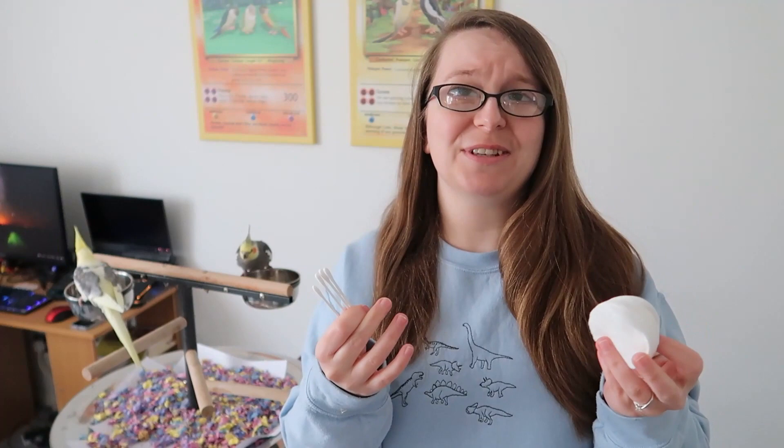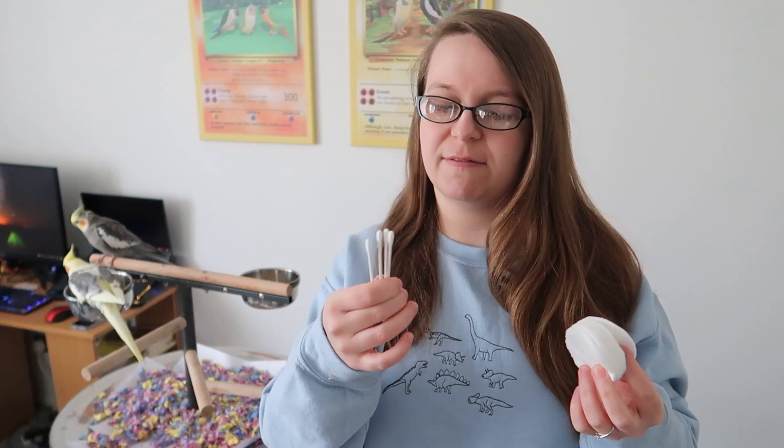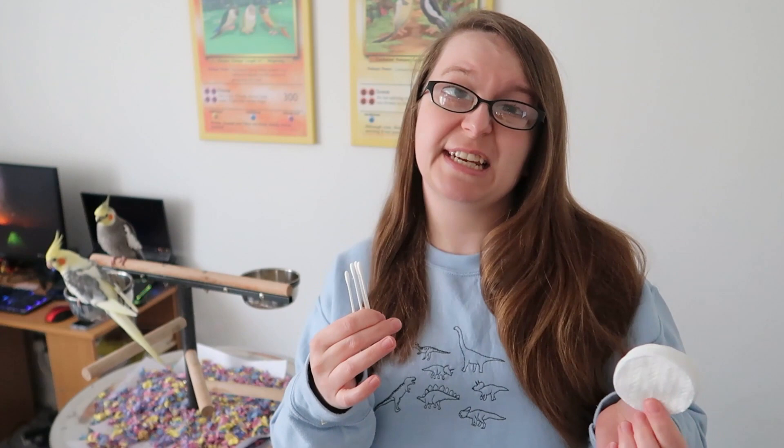Just a couple of simple staples: we've got some cotton pads and also some cotton buds, or Q-tips depending on where you're from. These are just good to have in case you need them — they're not for a specific purpose but they can help with things like bleeding or applying lotions. It's best to keep them in a little plastic bag so they're not contaminated with anything else in your first aid kit or any dust or debris.